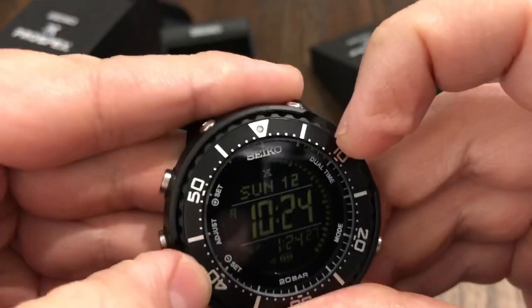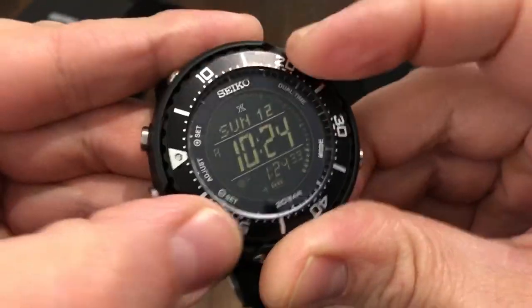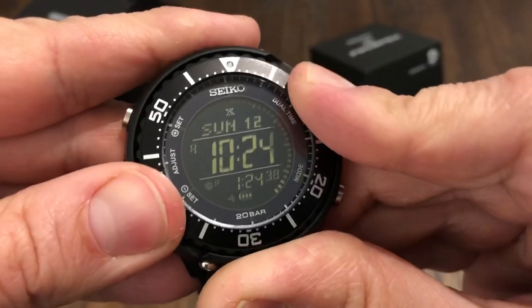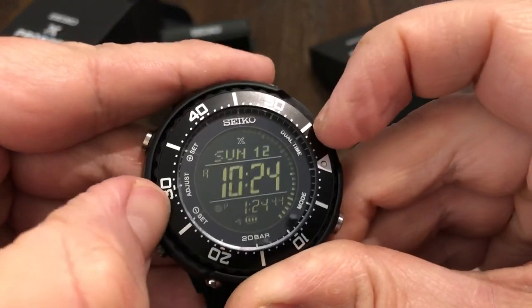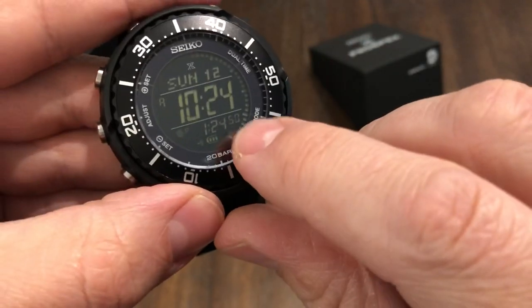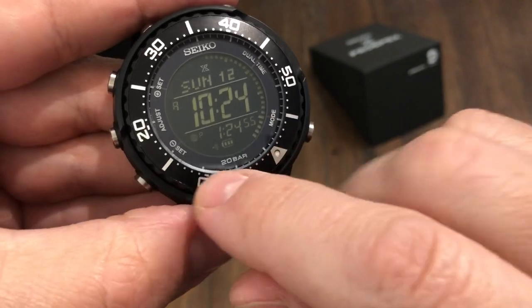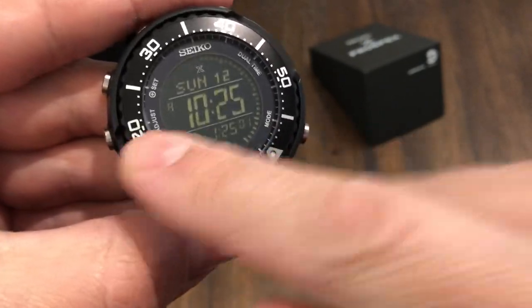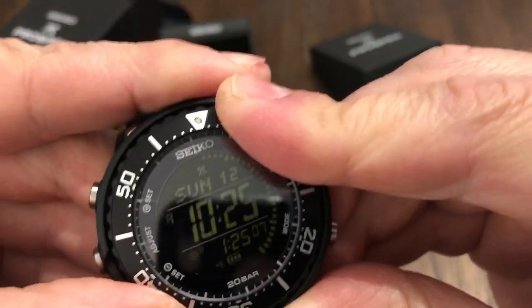Let me see if I can get the bezel to turn. It moved a little bit there, so yeah, it moves — but it's difficult. If you're diving with this watch, you can grip it better at the edge. If you line it up here, that would be 24 minutes, and you can count off elapsed dive time from there. It's a bit tough at first, but you can get it going.